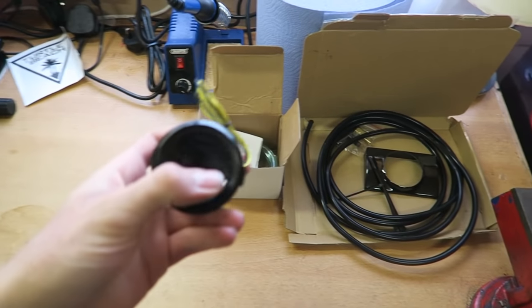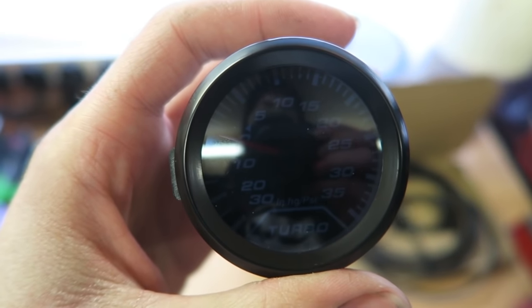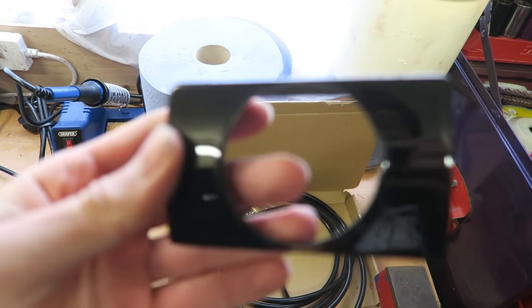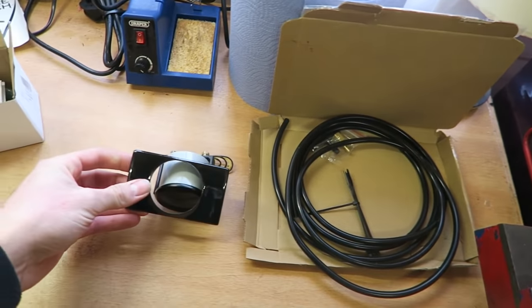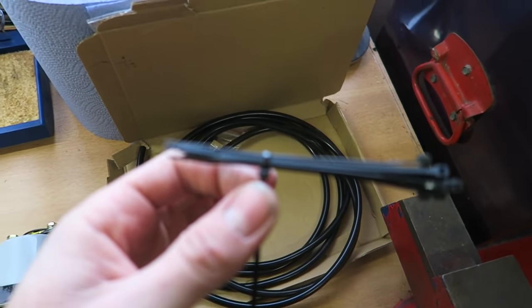Good afternoon everyone, welcome back to the channel. Today we are finally installing a boost gauge on the Monday — I've wanted to do this for a little while now. I've done a bit more research and found good ways of getting the vacuum pipe into the car. I ordered this boost gauge off eBay for around £15, it's a 35 PSI boost gauge. I also have a plastic surround to fit in the driver's side air vent, some boost pipe — about three metres of vacuum hose — and a few cable ties.